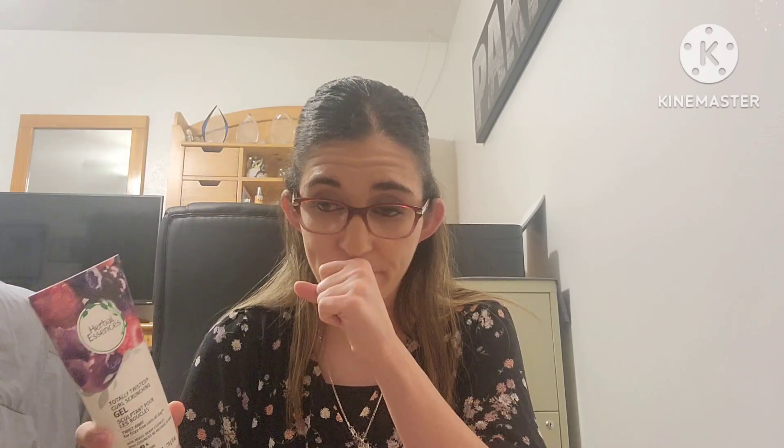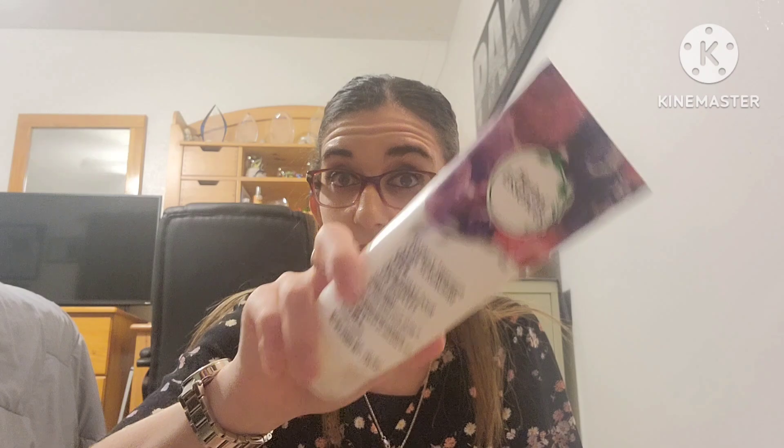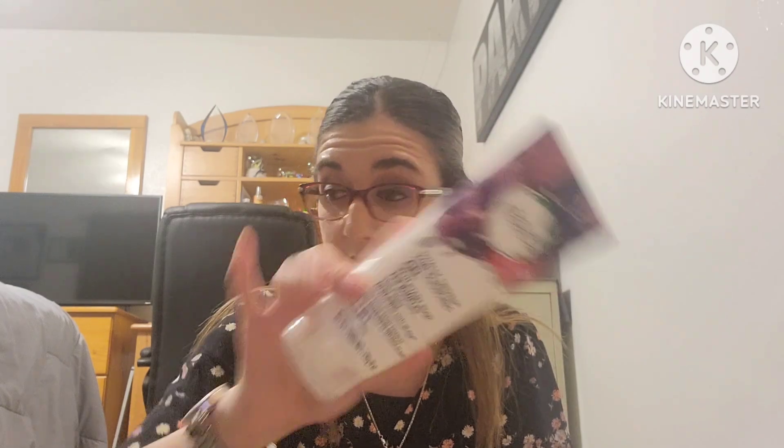Next is the Herbal Essences Totally Twisted Curl Scrunching Gel. I used to use gel so much — going through a bottle every two weeks before I started straightening my hair. Now I only use it when I don't feel like straightening and just want to apply a little gel and mousse. But this stuff works very well and I do love it.